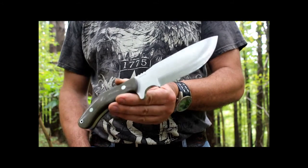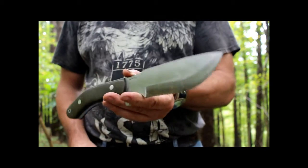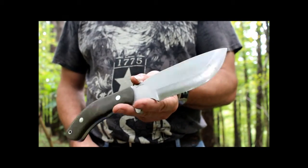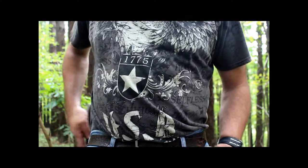I have no other ways to describe how this knife feels, how it works, how it functions. Thanks for watching. Razor, out.